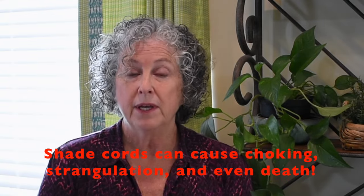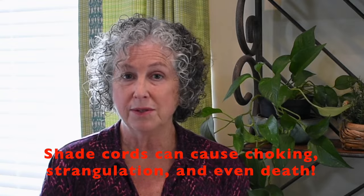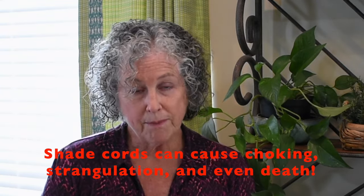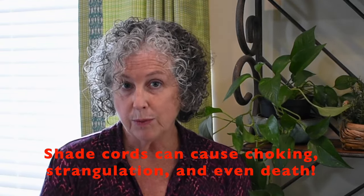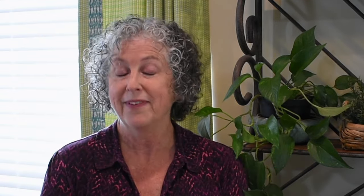Before I get started, I do want to say there's a safety disclaimer with this video. This is a very basic shade using strings and cords with no safety mechanisms at all. So if you are making a shade like this one, please do not install it anywhere where you may have a baby, a toddler, or a small child that can get access to the cords.